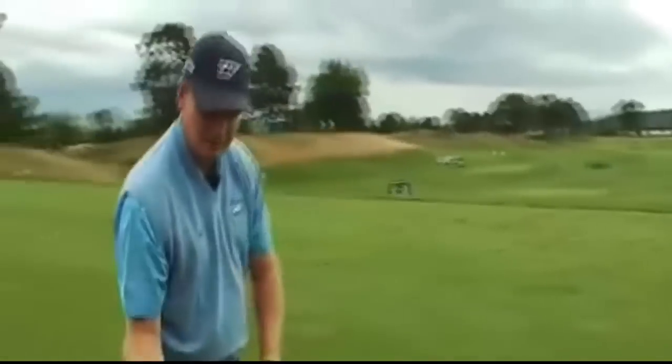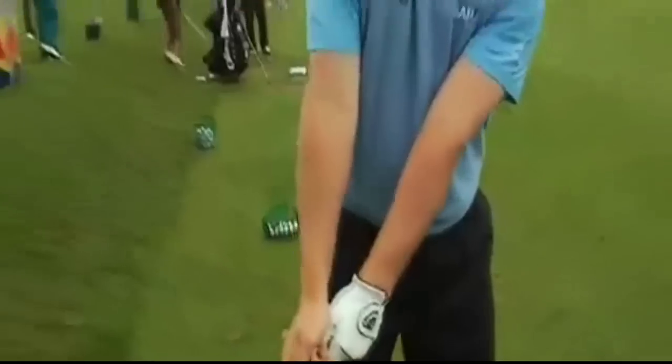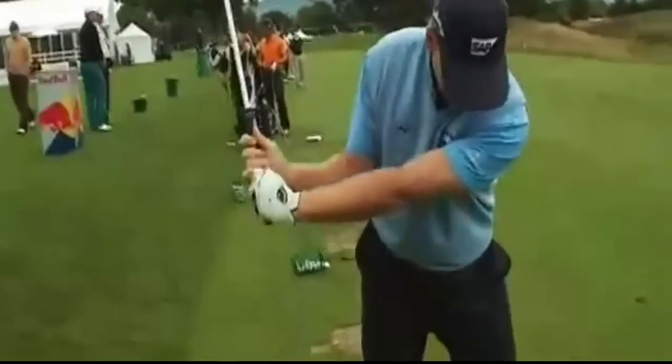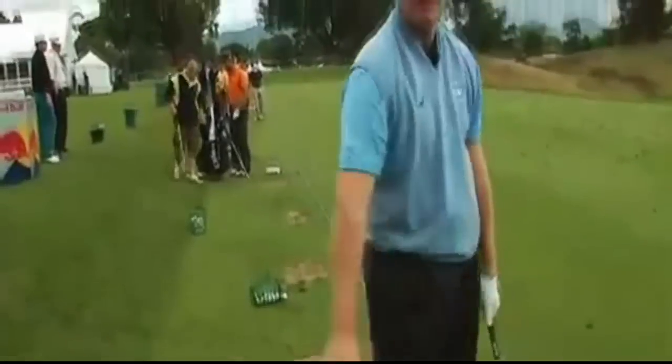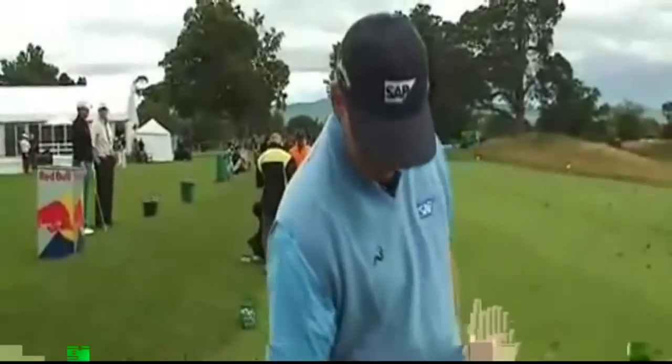And when you keep that angle — we always talk about keeping a spine angle. So when you keep this angle, you stay in the shot longer. Because when you straighten this, that's when you get out of the shot. You want to keep that angle and that keeps you in the shot. You've got all the great players like Hogan, Player, Nicklaus, Tiger — they're all in the shot. And I think with the angle, it helps you do that.